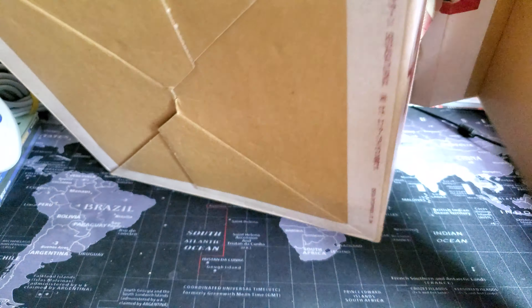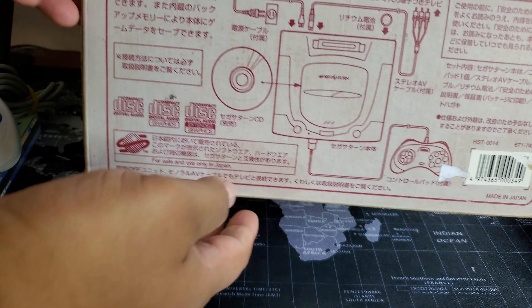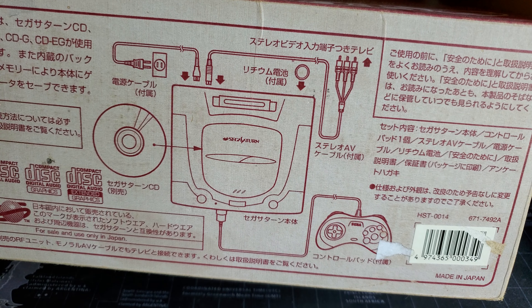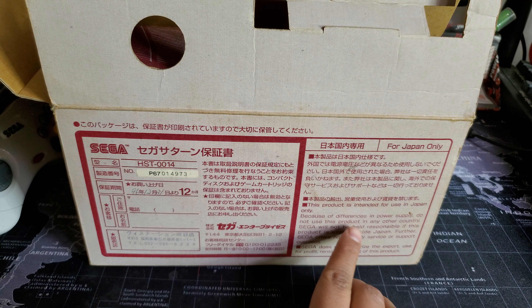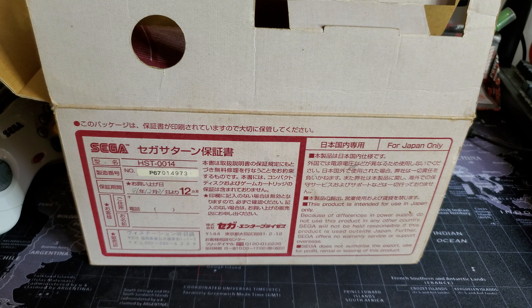Let's get the console out of the way and look at the box. As you can see, there's Japanese writing on it, all the contents and that good stuff. The model number is HST-0014, and it says 'Made in Japan,' so this is definitely the Japanese version. There's also a warning: 'Due to differences in power supply, do not use this product in any other country — Sega will not be held responsible if this product is used outside Japan.' That right there confirms it's a Japanese one.